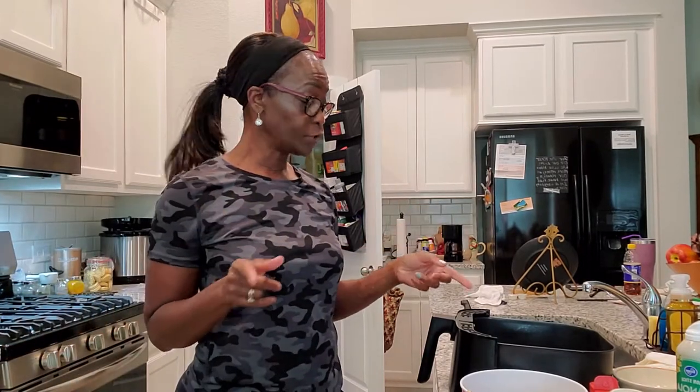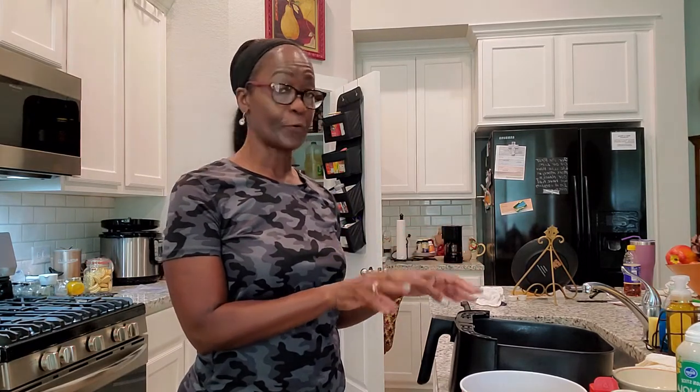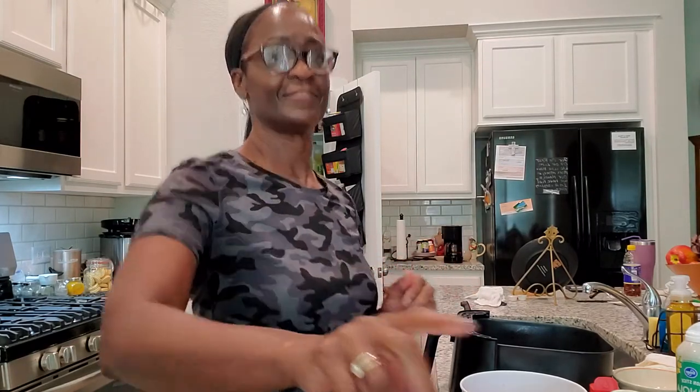Before we get started on forming our patties, remember: you want to spray your basket and preheat your basket before you put your food in, because you don't want that basket cold — you want it to be hot. So go ahead and preheat your basket and get it ready. My air fryer just said that it's ready for me to go ahead and put the salmon croquettes in it.